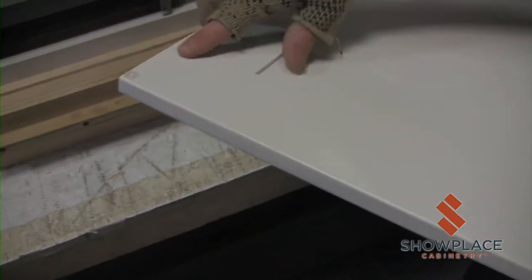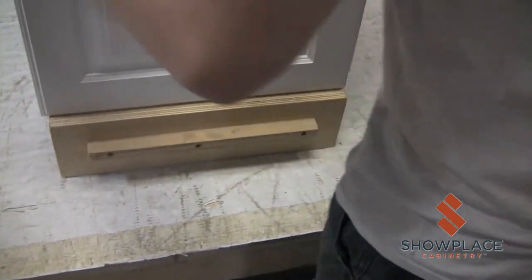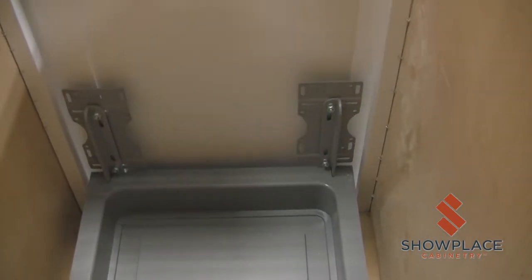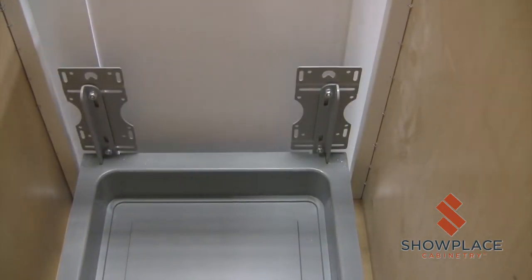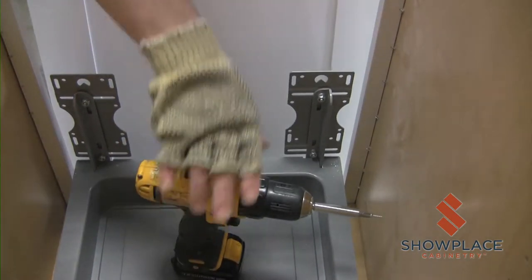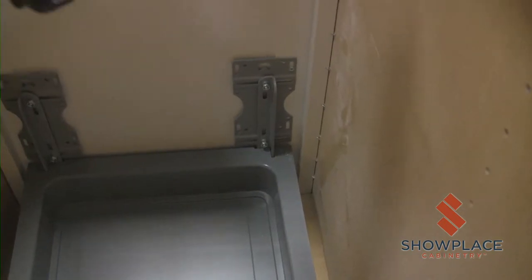Place bumpers on the door. Place the door on the cabinet frame with 1 quarter inch of spacing on the bottom and sides of the door for International Plus Overlay. Attach the door to the waste basket using 5 eighths flat head screws.